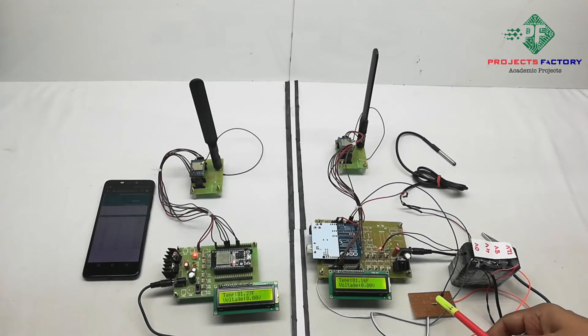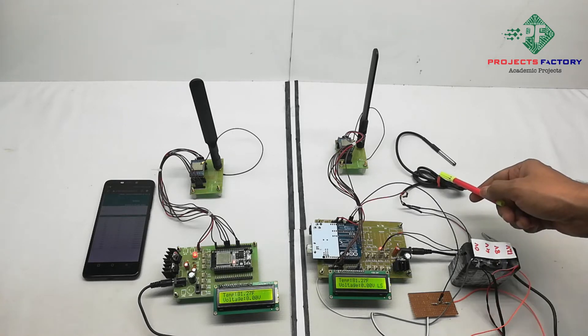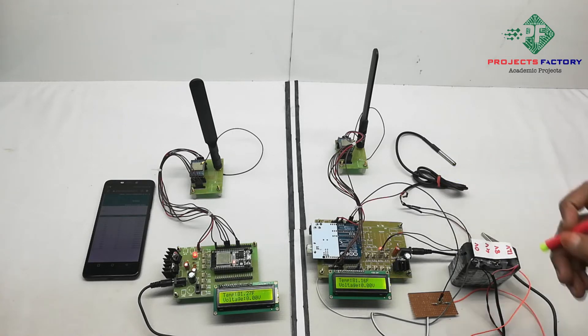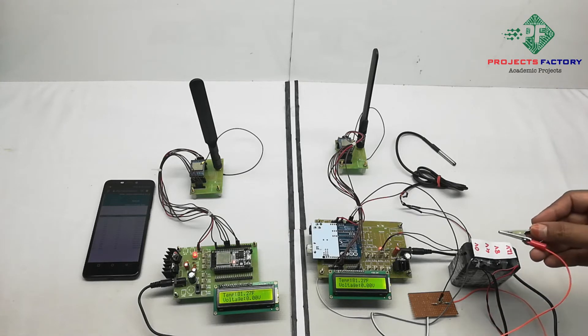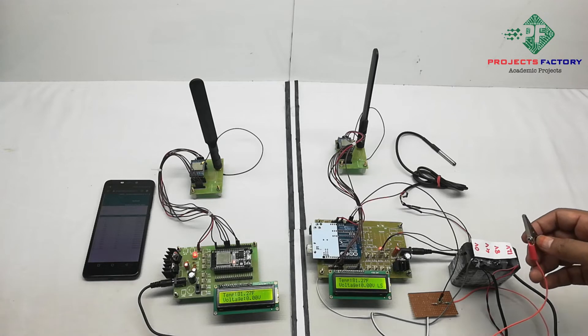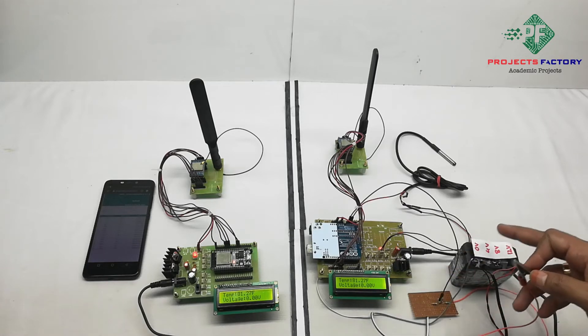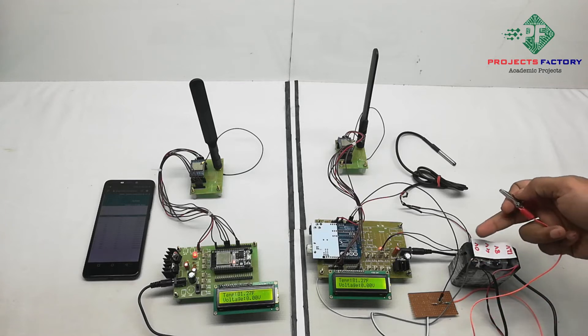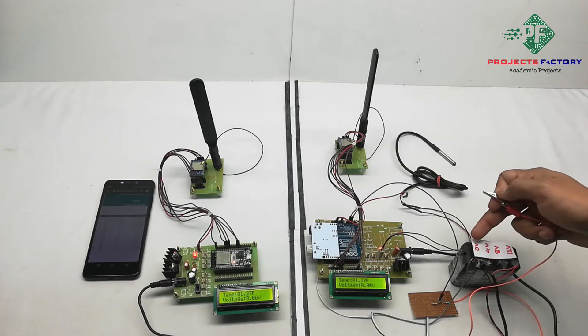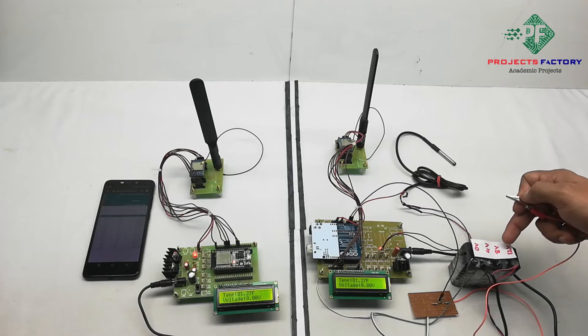Here we are using a voltage divider circuit for reading the battery voltage and the DS18B20 for temperature. By connecting the clip to the battery poles we can see the voltage variation on the LCD. This is a battery pack built with three 4V series batteries. We can see here 3 batteries: 0V, 4V, 8V, and 12V.